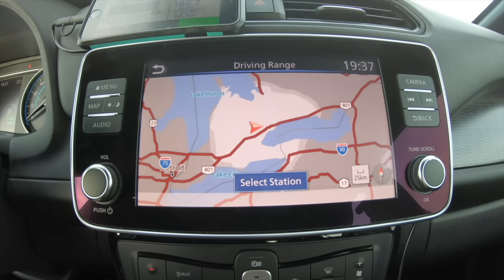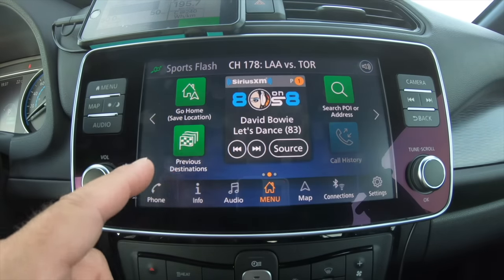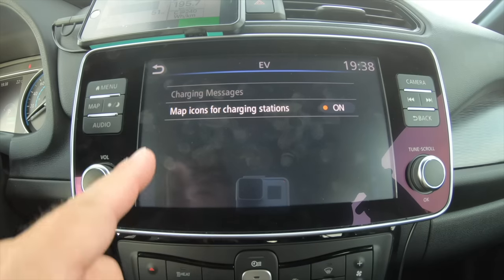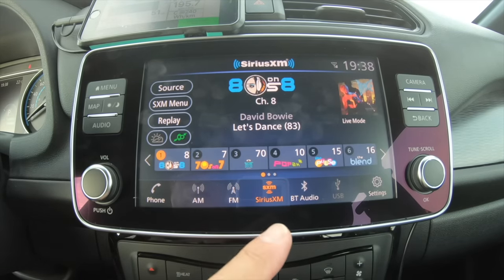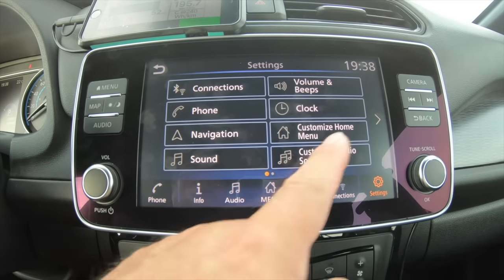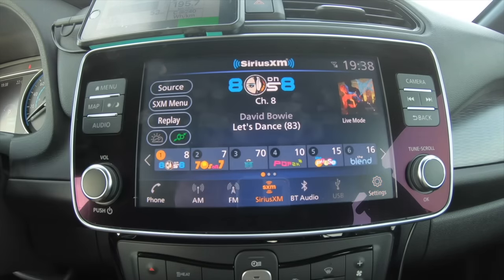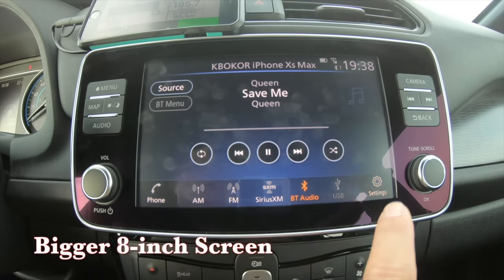You will notice the system is much snappier. In my 2018 Leaf it takes a couple of seconds for things to come up, whereas here it's maybe half a second. The EV info, nearby stations, EV settings — all that is still there. They've made it much snappier and the screen looks nicer overall. It has SiriusXM, Bluetooth audio streaming, USB input. Audio controls, clock settings, camera options — basically not much difference in the 2019 Leaf Plus other than a snappier system with a slightly nicer screen.